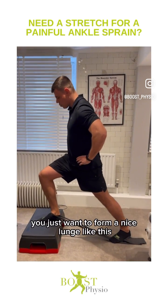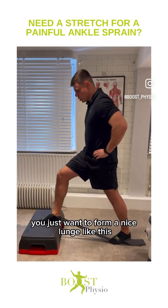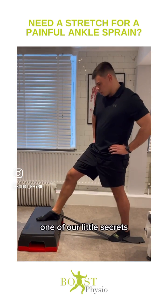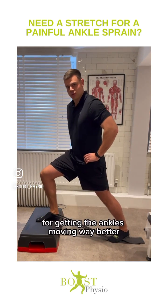You just want to perform a nice lunge like this. Really important that we're nice and controlled and not rushing it. It's one of our little secrets for getting the ankles moving way better. All right, let's go.